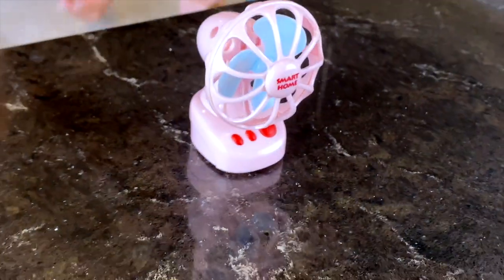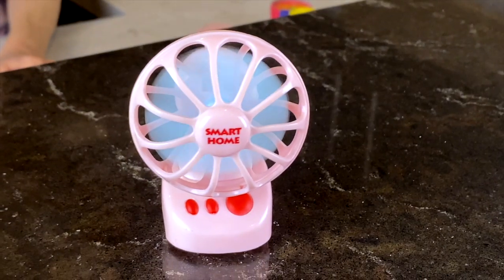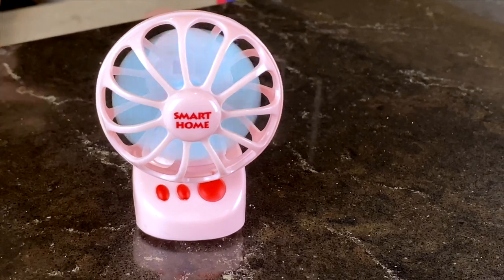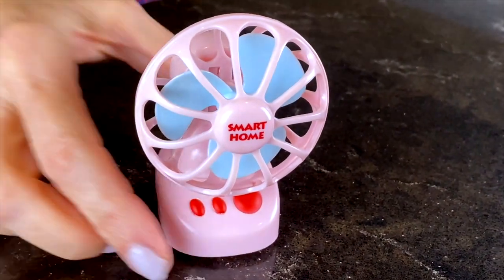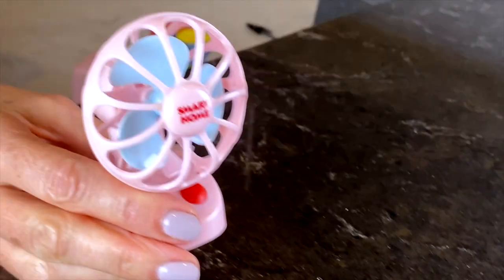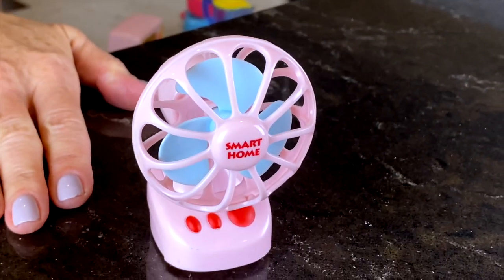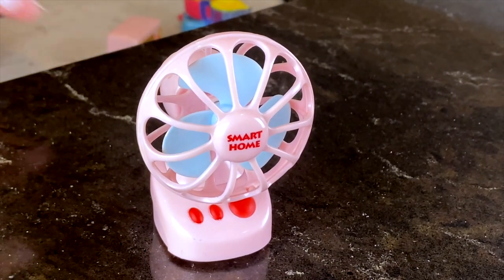The next toy is a fan, and it's getting hot in the kitchen. I am going to turn on this fan — look how cool that is. The blades move around and it could be one of those oscillating fans; it moves back and forth. So cute. Each of these toys on the front says 'Smart Home' and these are from the Smart Toy Company, which doesn't exist any longer. Kind of gives it a retro look, I think.